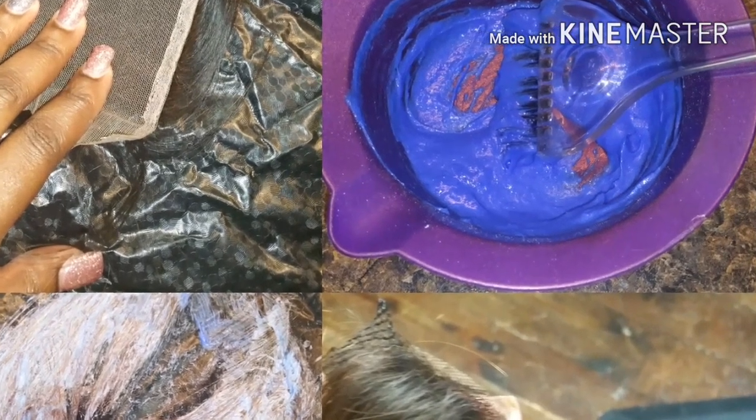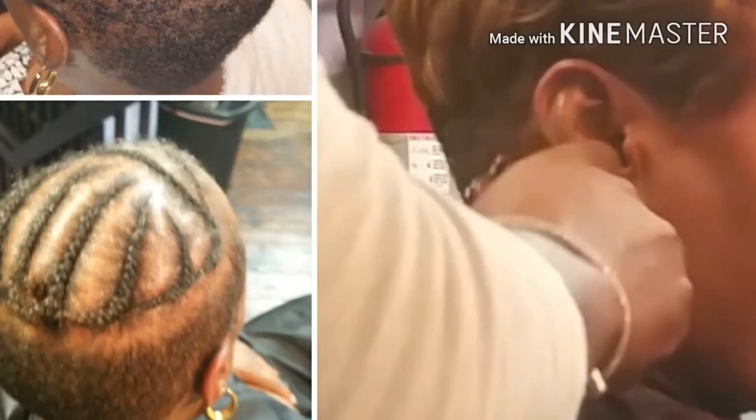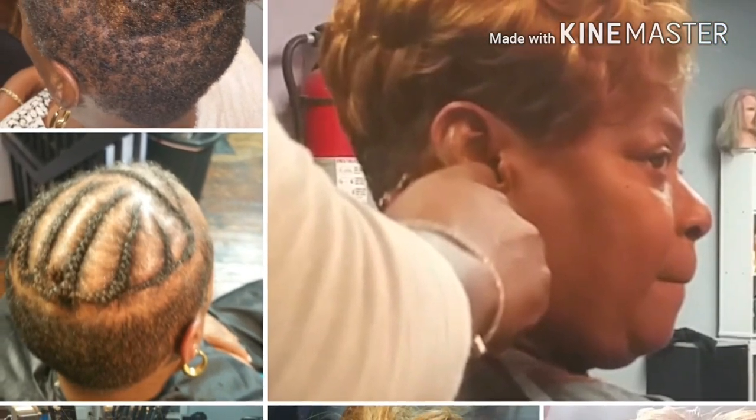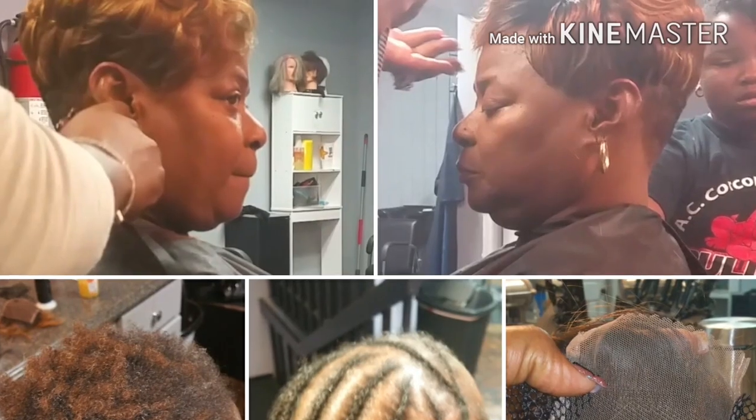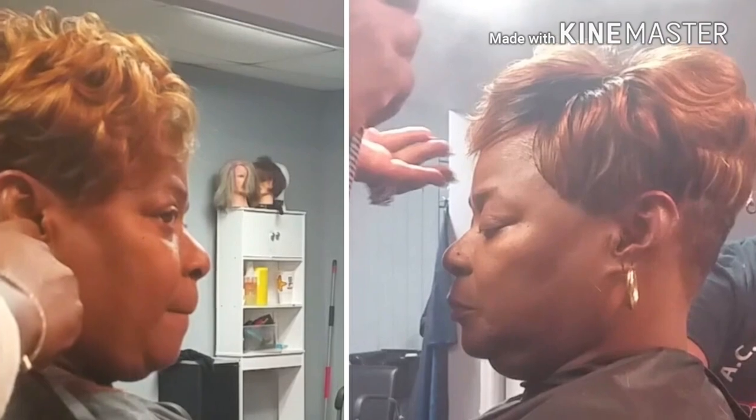If you'd like to see more videos like this, please make sure you subscribe, like, and share. You can also follow me on my Instagram page at epitome.of_london. Hope to see you soon — bye loves!